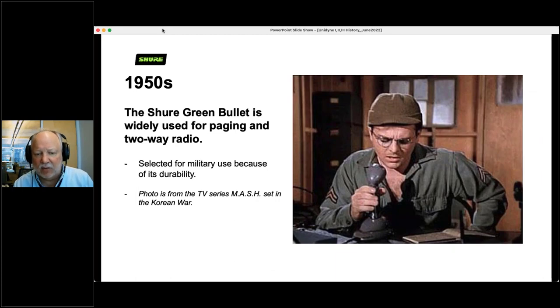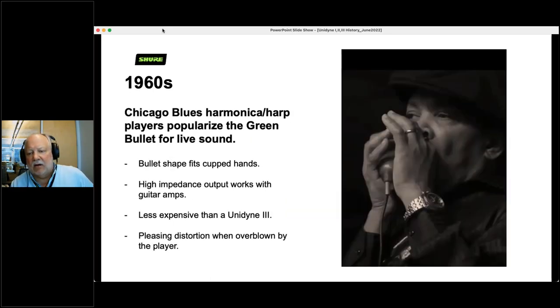In the 1950s, it was used for paging and two-way radio and was selected for military use for its durability. If you're familiar with the TV series MASH — set in the Korean War — next time you see Radar O'Reilly making an announcement to the camp, he is using a Green Bullet microphone from 1949. Now, unbeknownst to us, in the late 50s and 1960s, Chicago Blues harmonica players popularized the Green Bullet for live sound. It fit really well into cupped hands, it was high impedance so you could plug it into your guitar amp, it was far less expensive than the Unidyne 3, and when you really blew into it, it distorted — and the harp players loved that distortion.